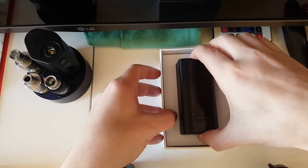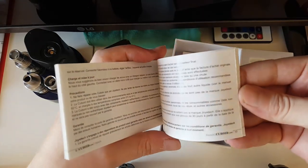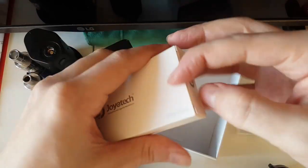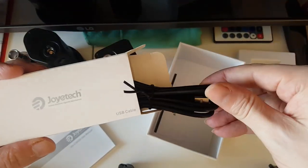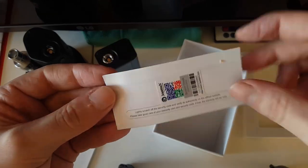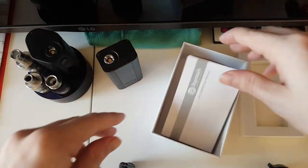There she is - I'll reference her to a she. There's a box, got your manual in many different languages - German, Spanish, Russian. There you have your USB cable and all the goodies. And the warranty card - I believe it's 90 days with Joyetech if I remember correctly. Warranty period is 90 days. So yeah, there we have all the goodies.